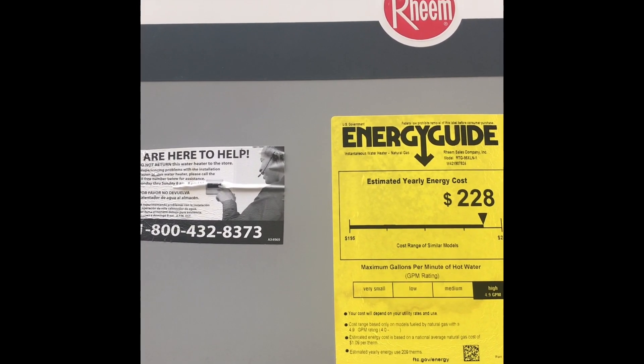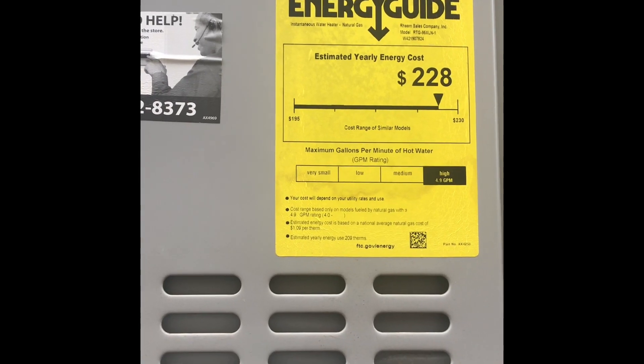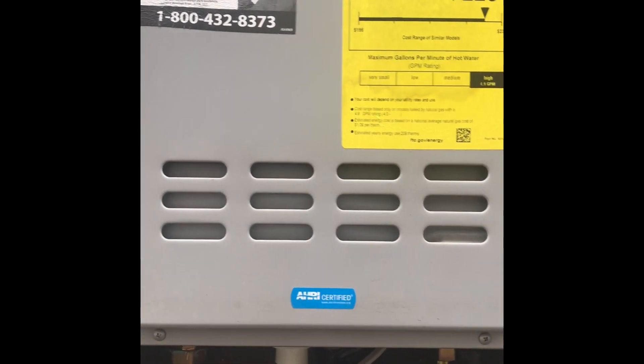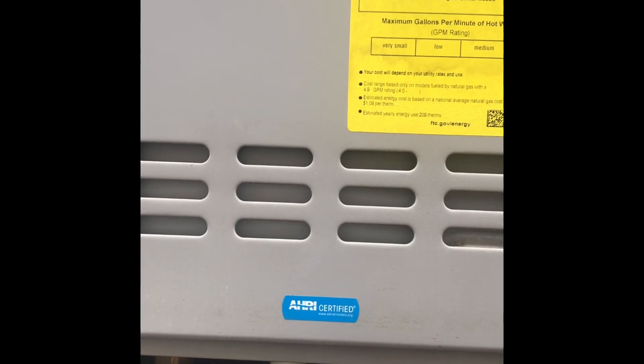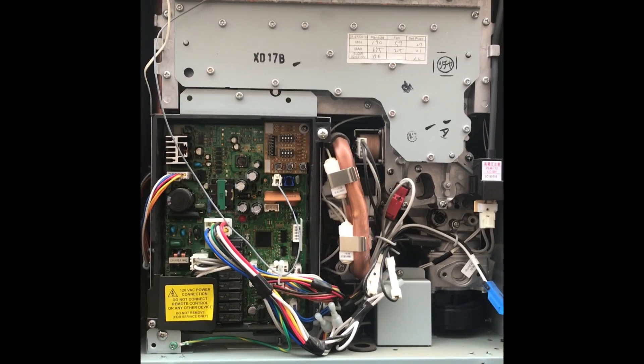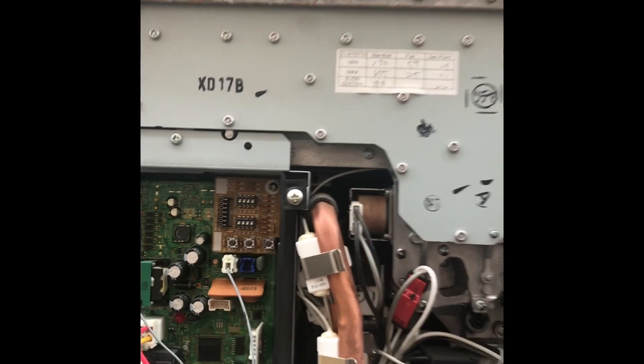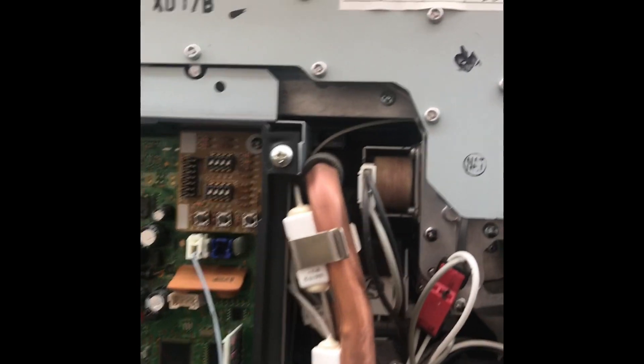Subsequently you get error 11. Let's look at why you get error 11 and find the solution to make this heater work again. Removing the panel — there are two screws on the top and two screws on the bottom. With the panel off, you can hear the click click, the logic is starting and the fan is running, but looking closer I don't see a flame. Since there's no flame, the heater shut down on error code 11.